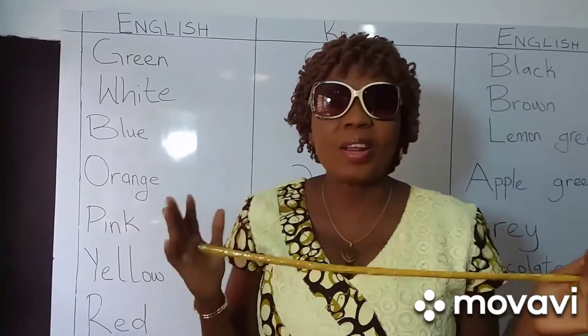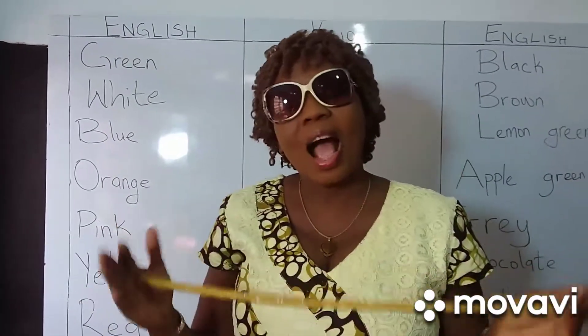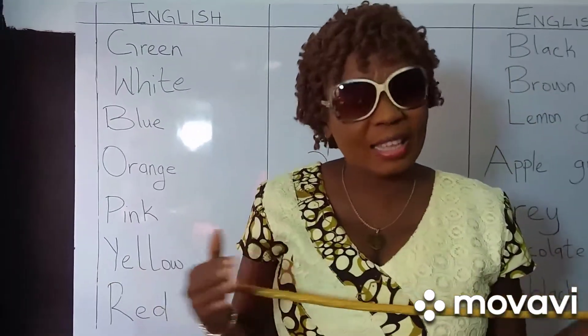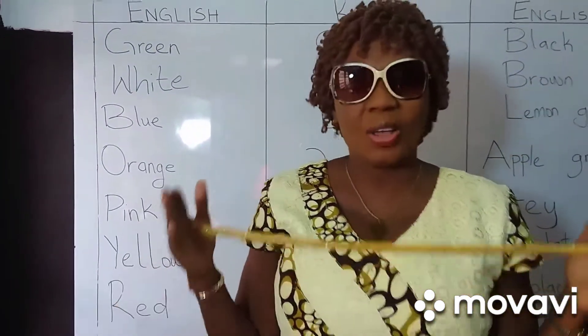Inside this Creole class today, we look at color them. How we pronounce the colors in Creole — it looks like English, but a small difference.